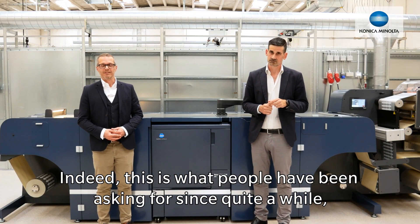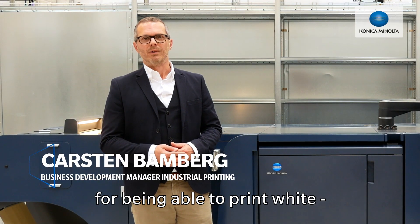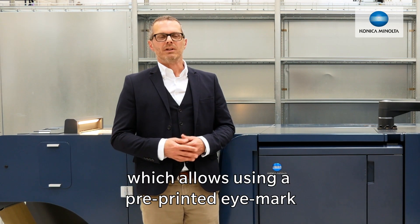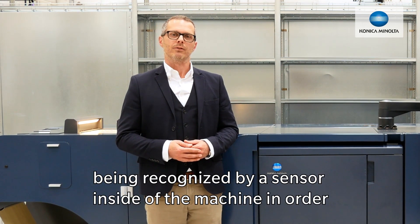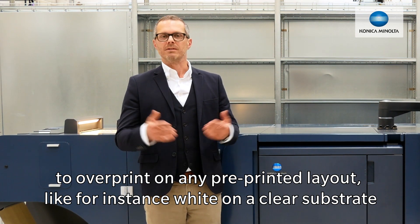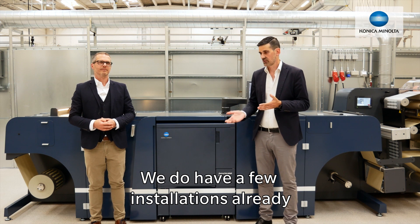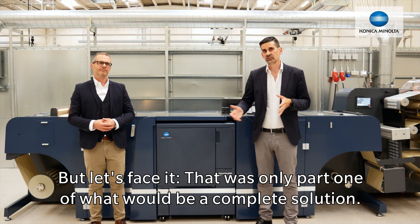This is what people have been asking for since quite a while, and we never stopped looking into this topic because we see the demand in the market to be able to print white, especially with digital machines. That's why about a year ago we introduced our overprinting kit, which allows you — using the pre-printed iMark and registration functionalities inside the machine — to overprint on any pre-printed layout, for instance on a clear substrate pre-printed white with your CMYK image on the Acura label press. We do have a few installations already in the field with the sensor and they're running well, but that was only part one of what could be a complete solution.